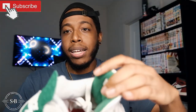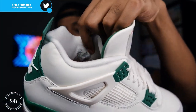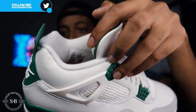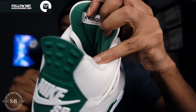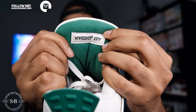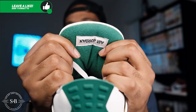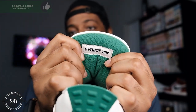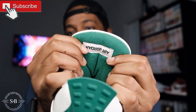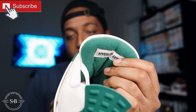Moving on to the inner liner — it's just a cotton inner lining material, nothing special about that. You can see the sizing tag inside. Flipping to the back of the tongue, you do have that upside-down Air Jordan or Jordan Air logo. I wish they had done something different with it — kind of like what they did with the UNC 5s — something to make it a little special, but you won't notice it when the shoes are on anyway.